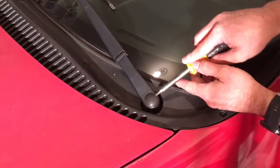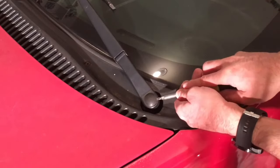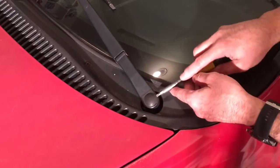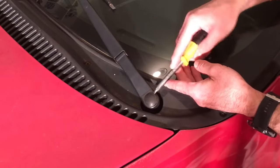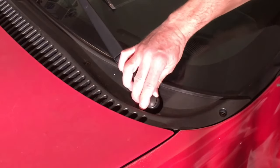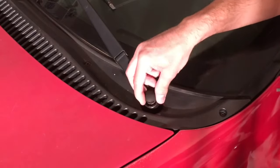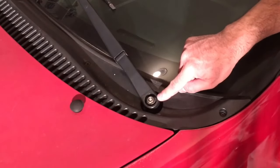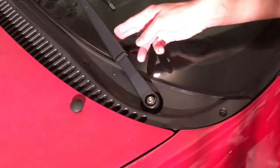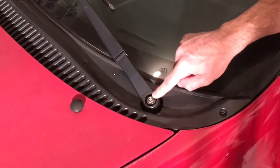I'm going to take a flathead screwdriver and gently slide it underneath this little rubber cap. You don't want to damage it. Just slightly pry that off, going along the edges. Then I should be able to just take my hand and work it off gently — you don't want to damage it because you need it to go back on. And here we have the nut that holds that in place. In some cases you want to check if it's just loose — you just align it and tighten it. In this case it's tight, so this thing is just out of whack. We're going to loosen that and then adjust this arm.